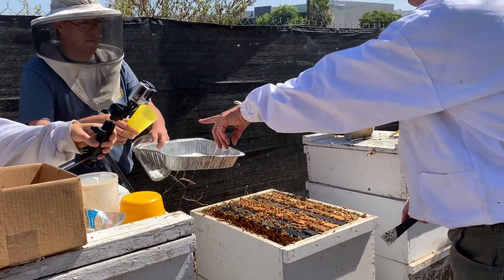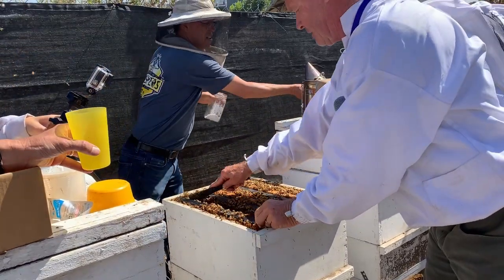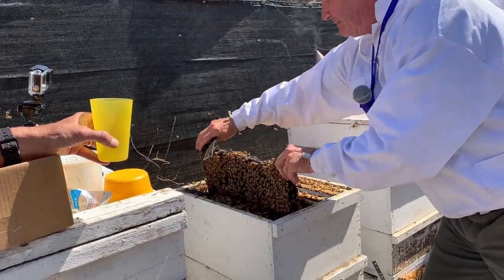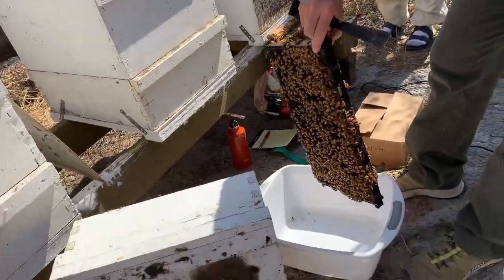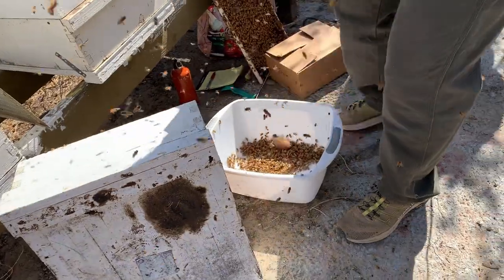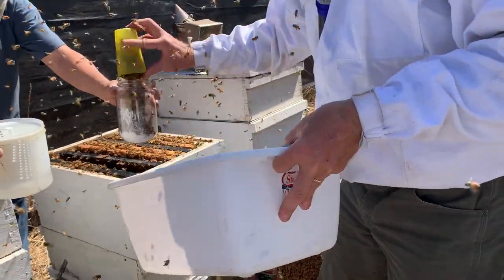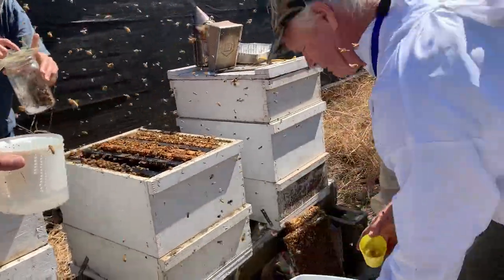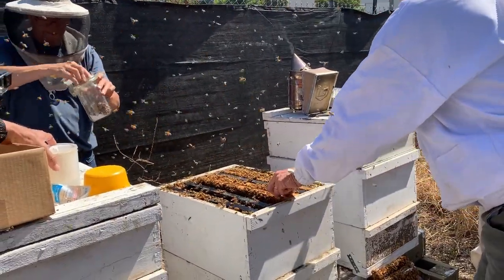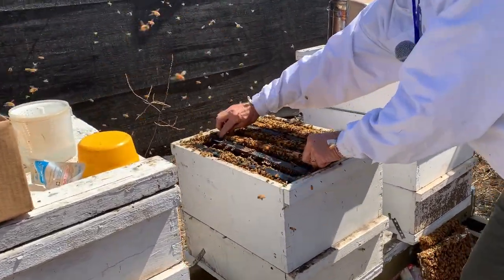I'm going to scoop them up. I want to use that cup to scoop these bees, and I'll give you a scoop so you can put them in your jar. I'm going to take these off one of these frames — we've got a pretty good number of bees in my bucket. How many do you want? One full cup? Okay.